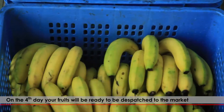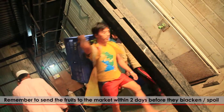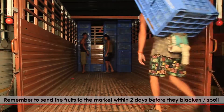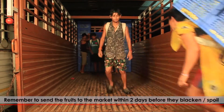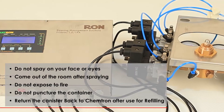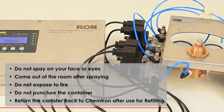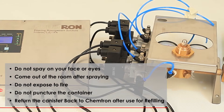Repeat the process of opening and closing of the chambers for the next 4 days. On the 4th day, your fruits will be ready to be dispatched to the market. Remember to send the fruits to the market within 2 days before they blacken or spoil. Ripilene 200L is non-toxic to humans and the environment; nevertheless, utmost care must be taken.